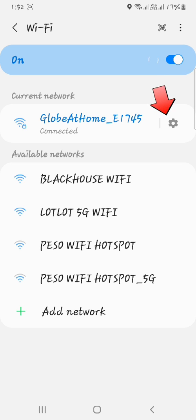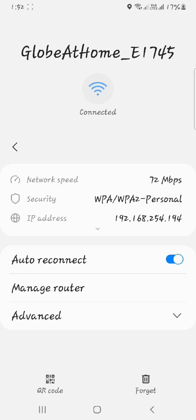Click the Settings icon, then click Manage Router.